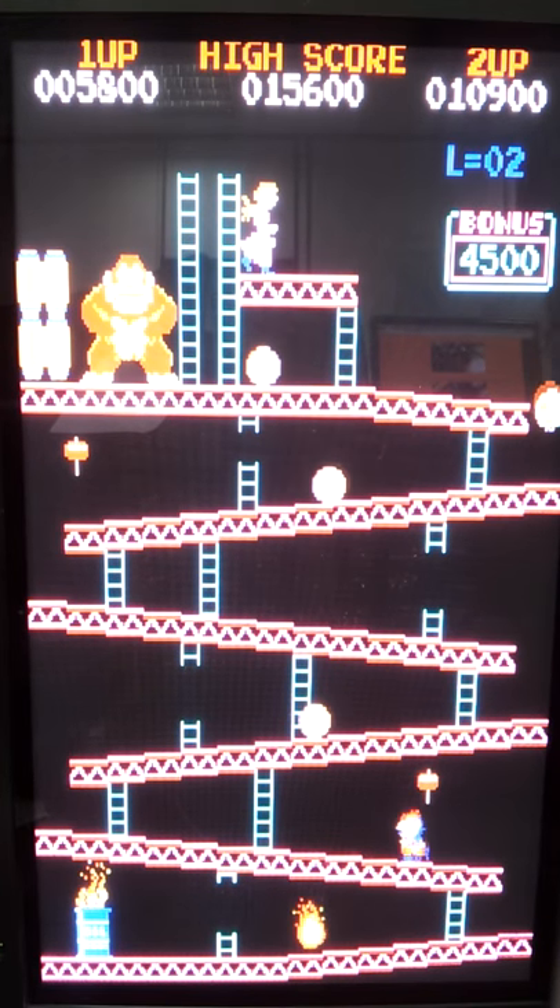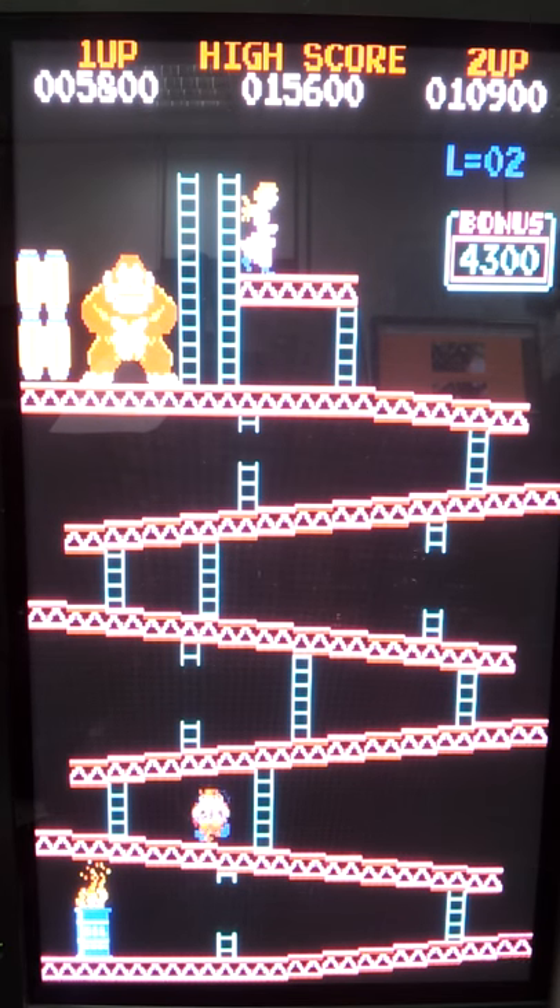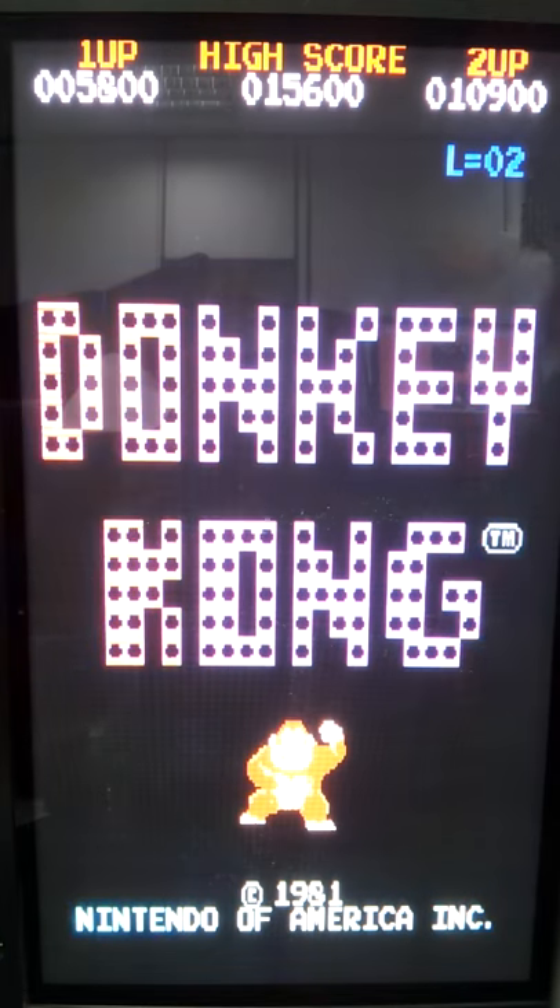This is that Tellyit TV that we got running MAME with the Donkey Kong arcade game on it. And you can see that it's suffering from some pixel sparkling.